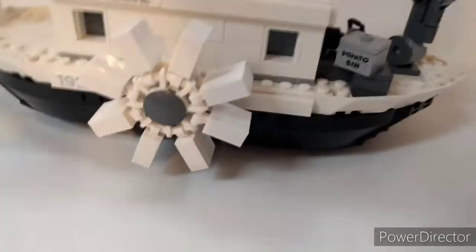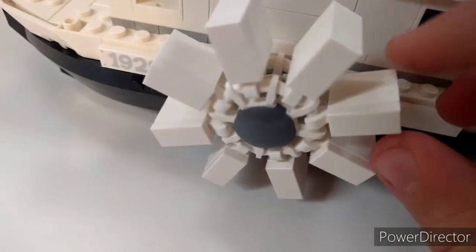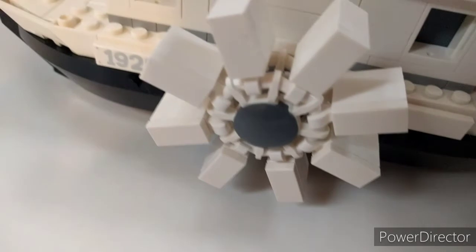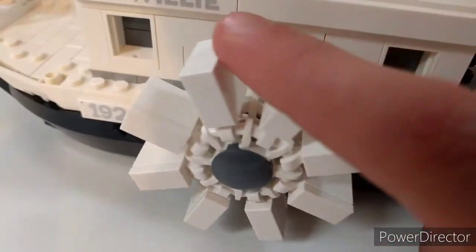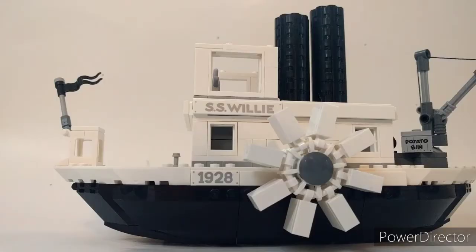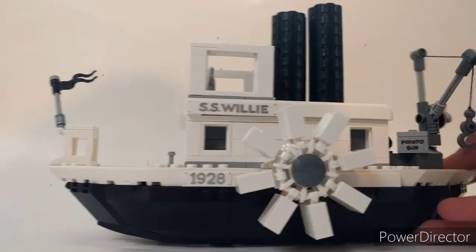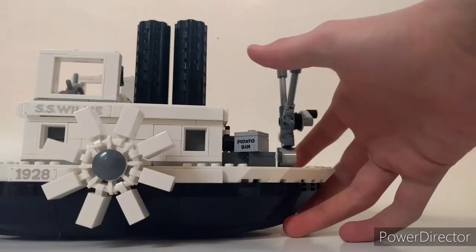Building the fins is definitely a major pain — that's one negative aspect. You have to build this piece 16 times and it's just so hard. It's an easy building process but it took me half an hour, and I had to have my brother come help just to make the time go faster. So the fins were very hard to build. Overall though, the whole building experience was really fun. You'd think it might be boring since the whole thing is black and white, but it's quite a colorful build on the inside — you just can't see it from the outside.